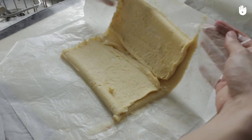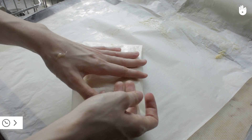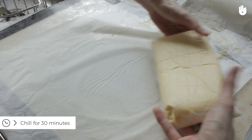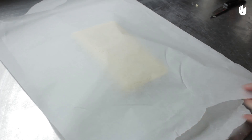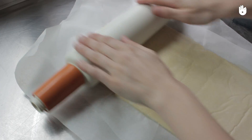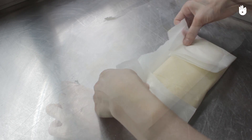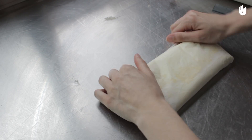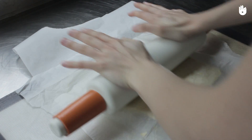Then fold it in half. Shape it into a rectangle so that it looks like a wallet or a book about to be opened. Spread the pastry lengthwise and fold it up the same way as before. Fold one side over one third of the pastry and the other side over two thirds. Put the pastry back in the fridge for at least 30 minutes before moving on to the next turn.